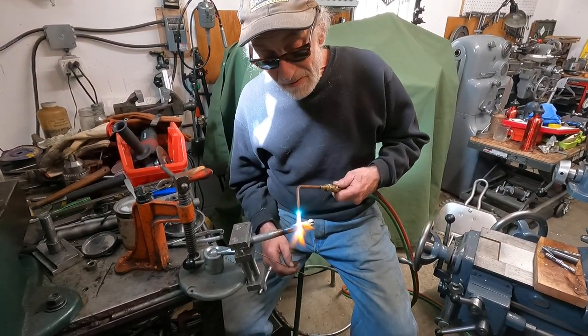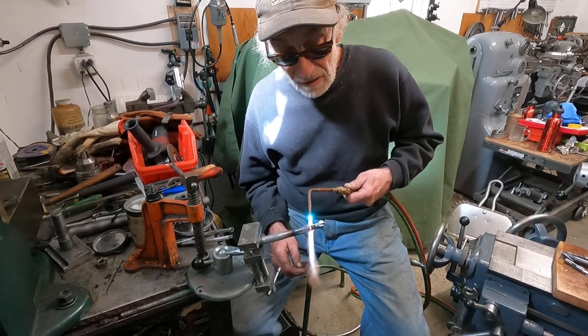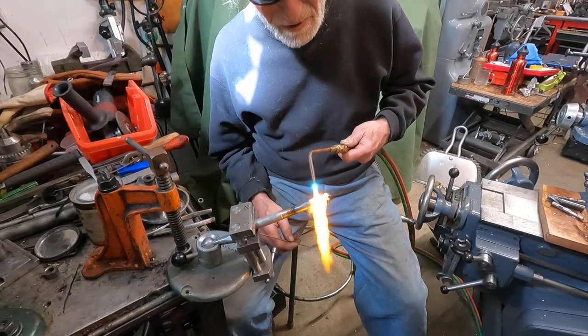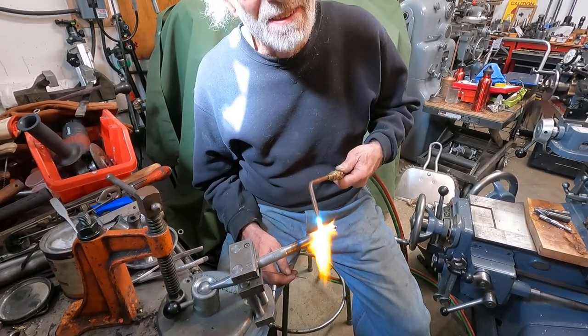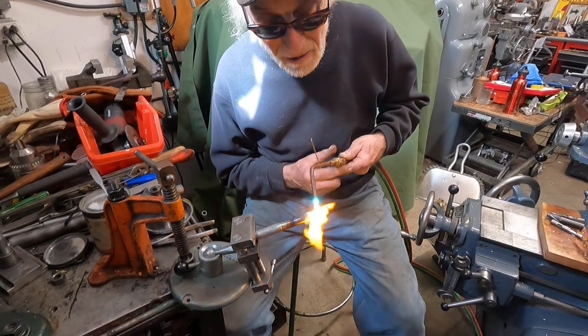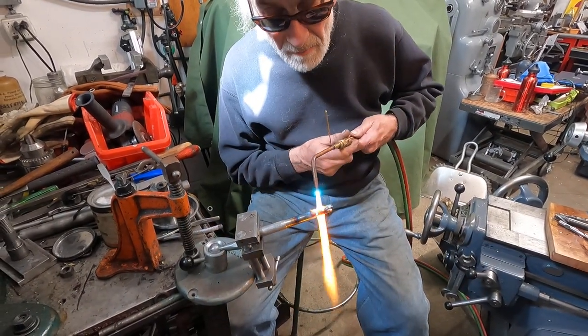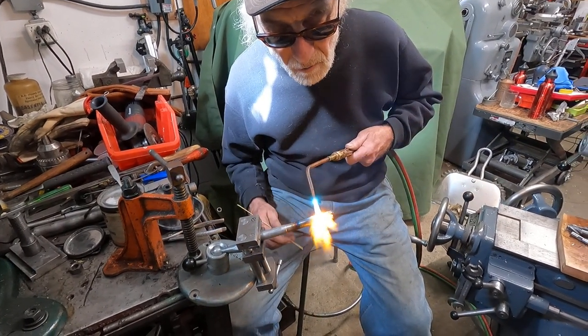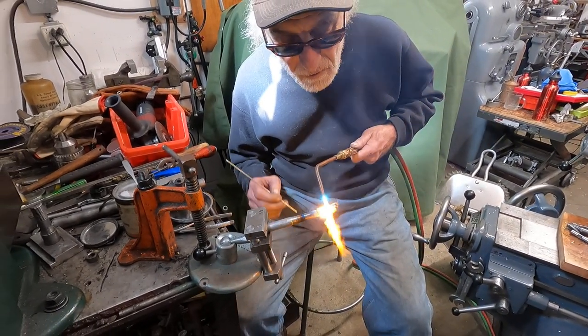Well, hello — this is off to a bad start on a video. I'm brazing a piece of carbide on this piece of steel. The first thing I do is drop the carbide on the ground and have to search for it. So we're picking right up here and I'm just going to heat this up and show you what I'm doing. I'm just making a simple scraper.